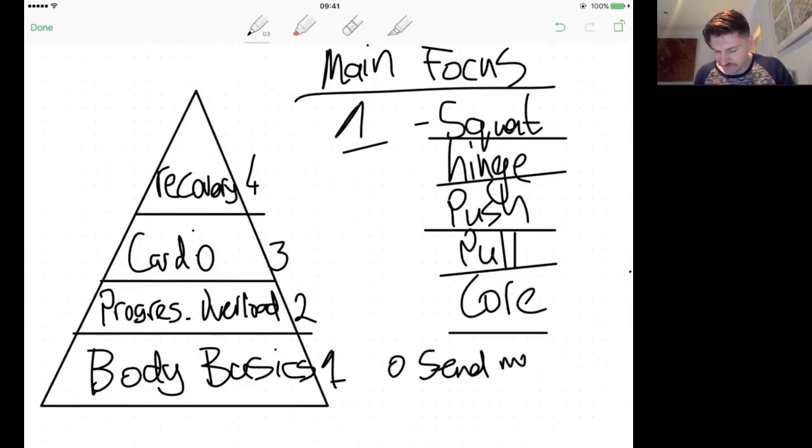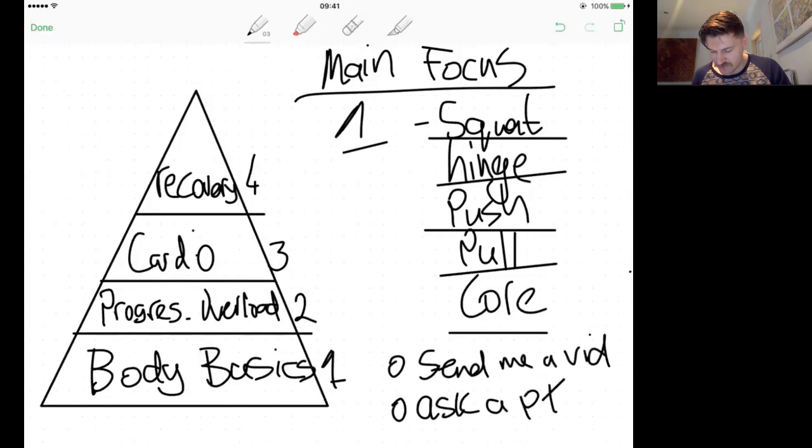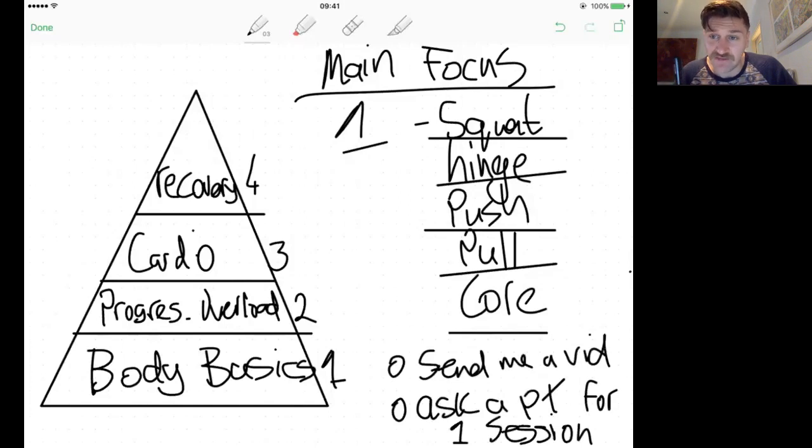My recommendation: send me a technique video of you performing an exercise — the box goblet squat, whatever — and I'll critique it and send it back. Or, if you want to be cheeky, ask a PT for one session. Most PTs will do a cheap or even free session. Tell them: 'I need to learn technique on these movements — will you show me for twenty or thirty quid?' Chances are they'll say yes, and that will put you ahead massively.